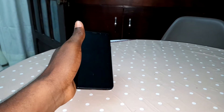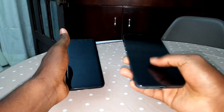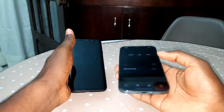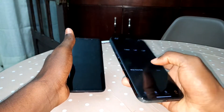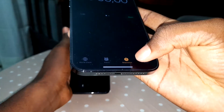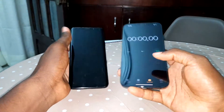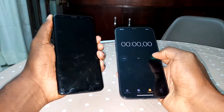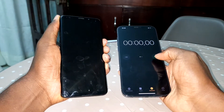Now let me get the Chrono stopwatch on my iPhone first. iPhone, come here — Chrono for iPhone, where are you? Okay, this is the stopwatch. Nice, now get ready — one, two, three, four, five — let's go.